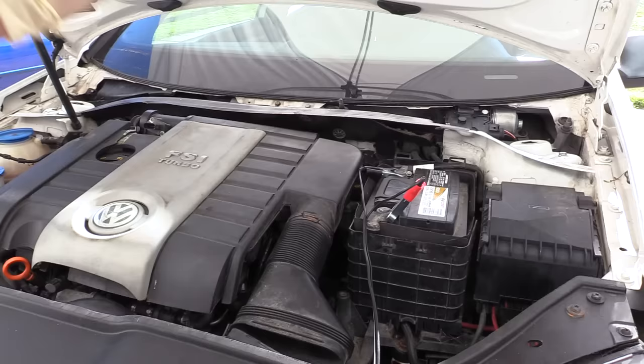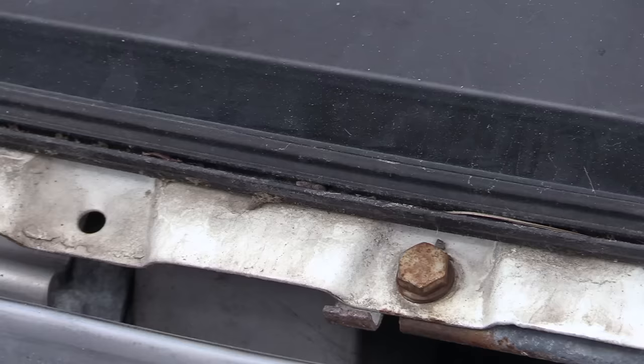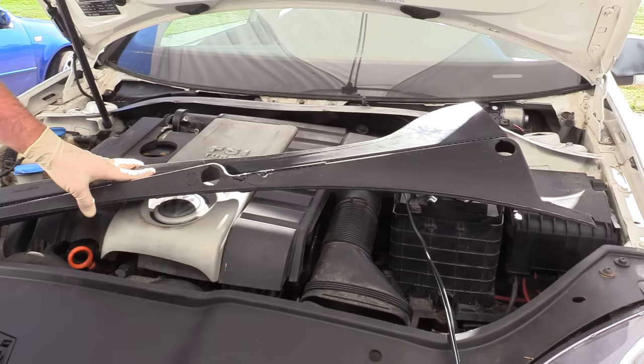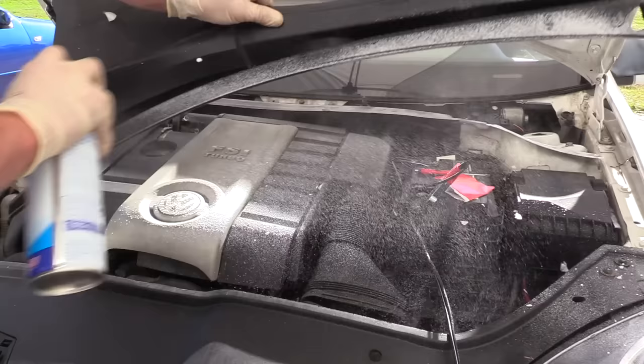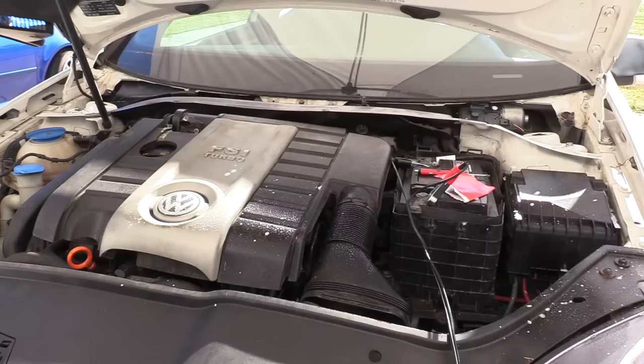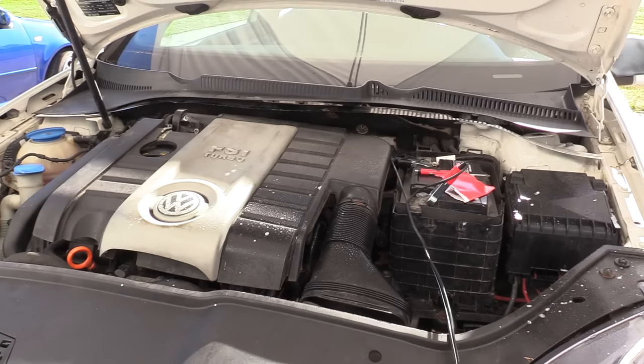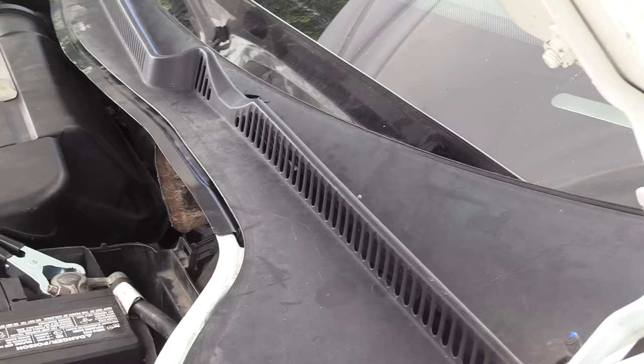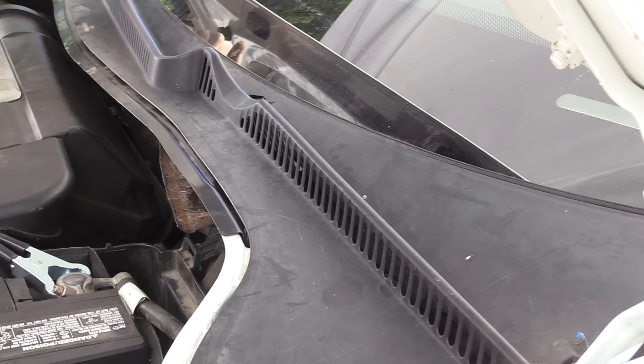Time to put the cowl trim back on. The channel here is where the cowl trim sits and clips into — really clean that channel out using something like a pocket screwdriver. You want to get any dirt out of there; otherwise your cowl trim may not sit down all the way. Take the cowl trim, make sure it's clean, and spray some glass cleaner right where the lip is that goes into that seal — that'll allow it to snap in much easier. Be careful with the cowl trim: it's plastic going into glass, so you don't want to break either. Once it's set into place, just move your hand down it and snap it all the way in. If you're having to really smash on it, take it back out and make sure you got all the debris out of the channel.